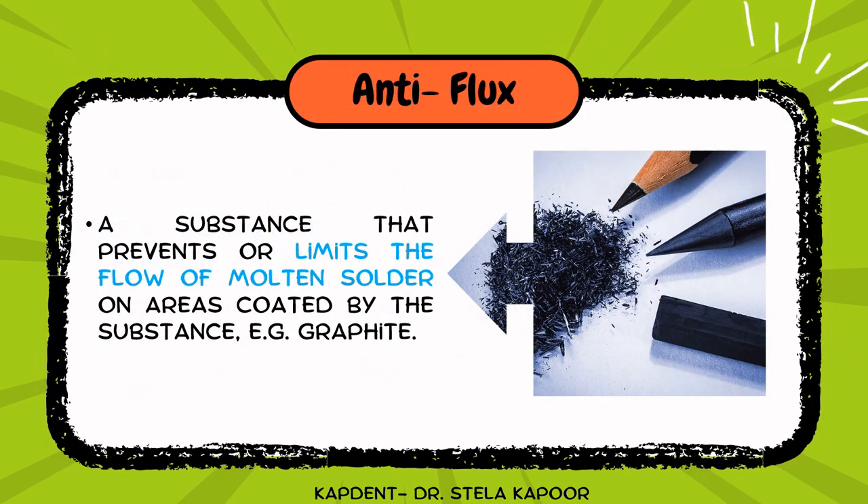The third component is the anti-flux. As the name suggests, while flux increases the flow of molten solder, the anti-flux limits it. One common example is graphite, which is also present in our pencils.